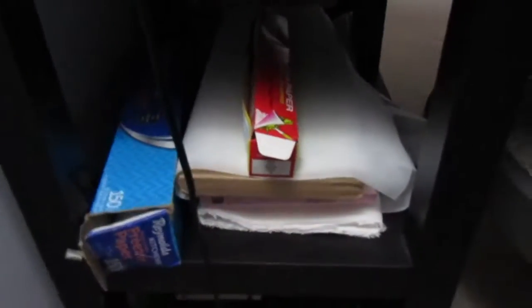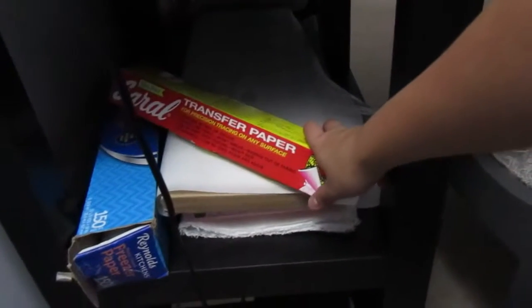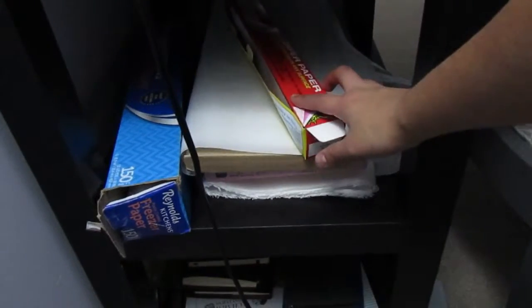I have all of this storage underneath my tables — I use it for patterns and little sewing baskets. Over here is probably my most important corner: I have my interfacing for all my projects, my transfer paper for when I want to transfer darts and other markings from the pattern, and my freezer paper for when I make my patterns.